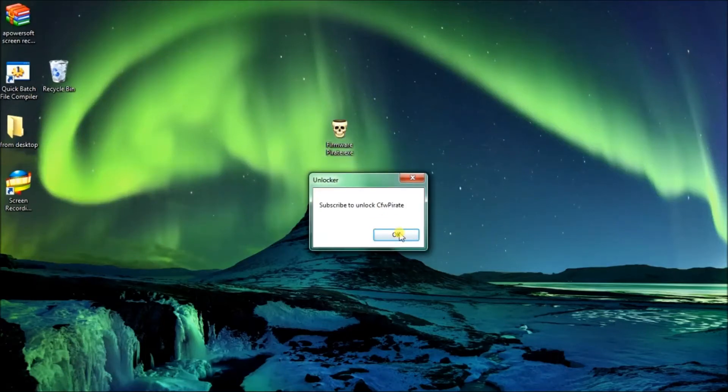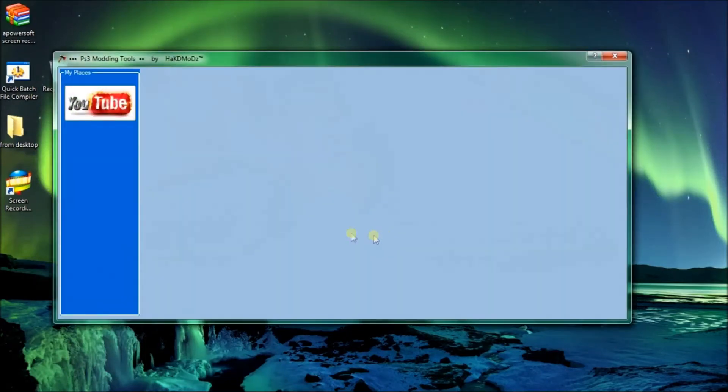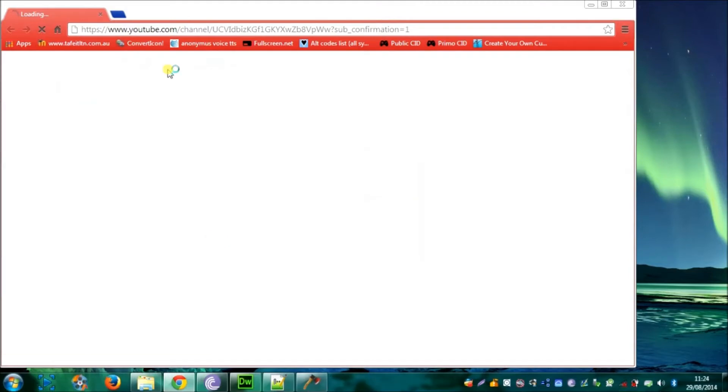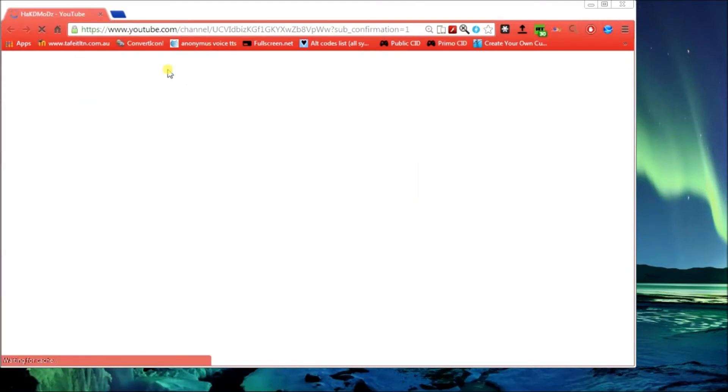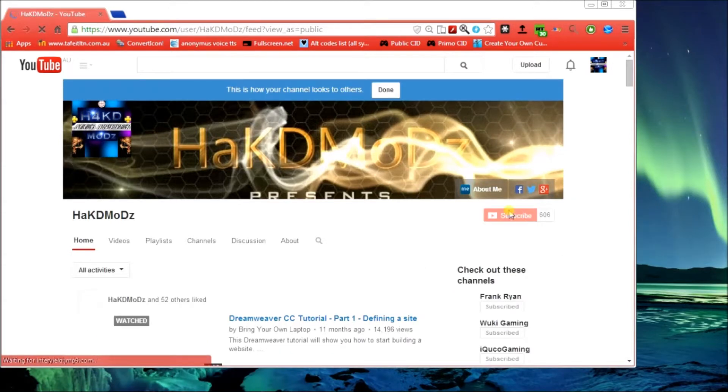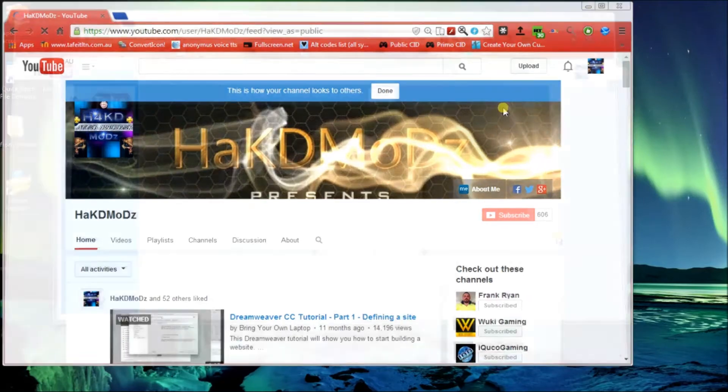What's up YouTube? HackMods here with another release of a different program. This time it's a custom firmware program that can get all custom firmwares for whatever you would like. The tools you need to do to open it require you to subscribe. Once you've done that the program will unlock.